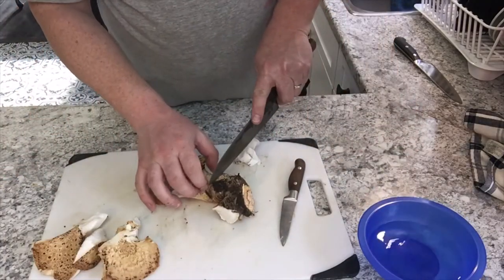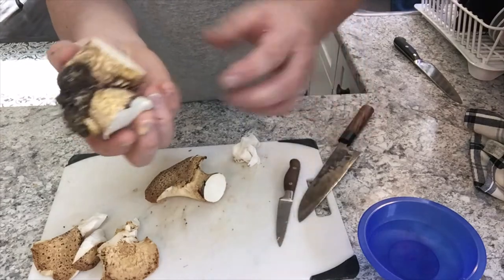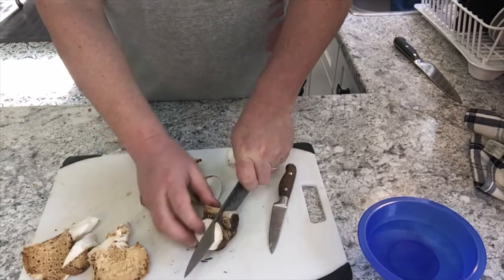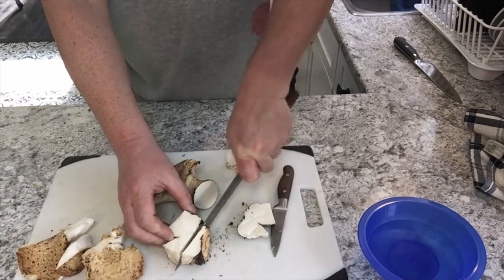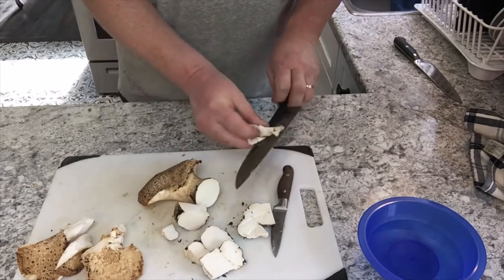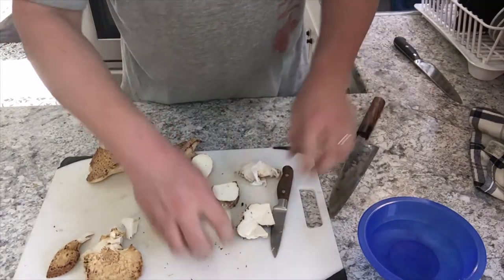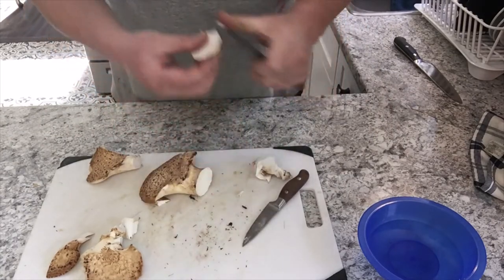This one here has quite a bit more stalk. You don't really want to eat that bit. It may seem fairly soft in the middle, but once you try cutting into it, it's pretty tough. Once they reach a certain age they do get woody — you can see how tough that is to cut through. So chuck that bit out, you don't need it.